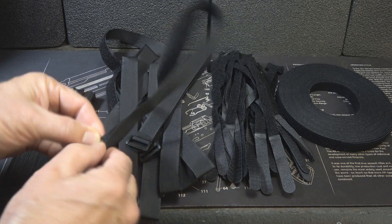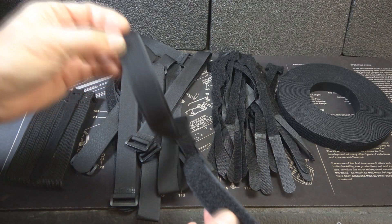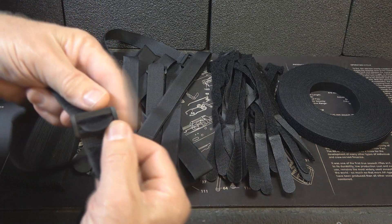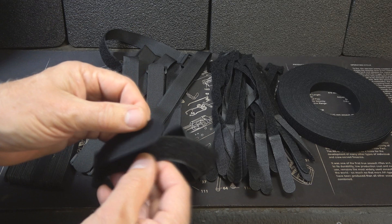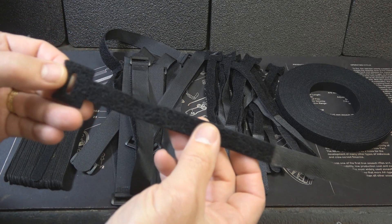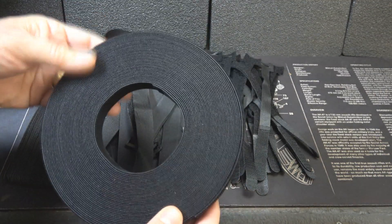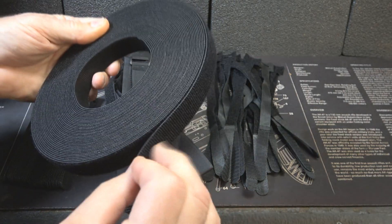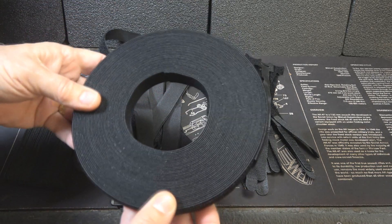Then we have the regular straps, which are just Velcro on one side. You have your attachment points here, the field here — this is the hook and it straps in. The bigger ones can be more useful for certain things. We also have smaller strapping with a different kind of attachment point. And then we have the two-sided Velcro roll, which is very versatile — hook on one side, loop on the other. It really makes it nice to adapt whatever you have with this roll.